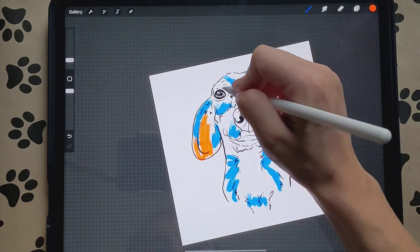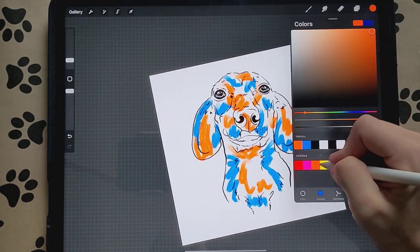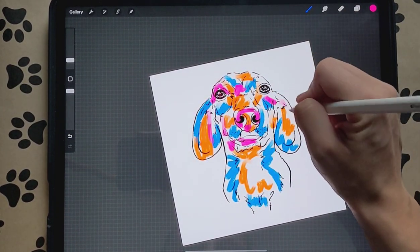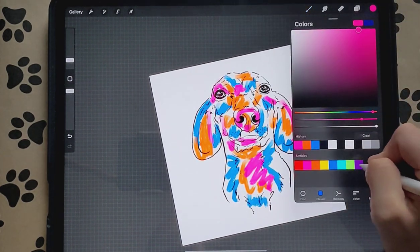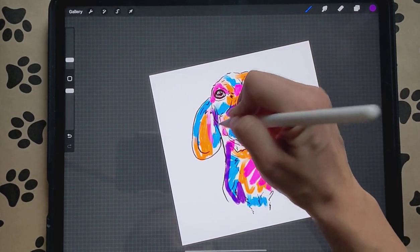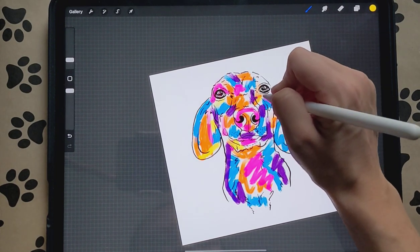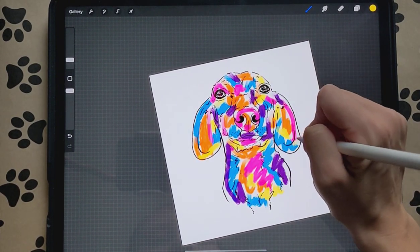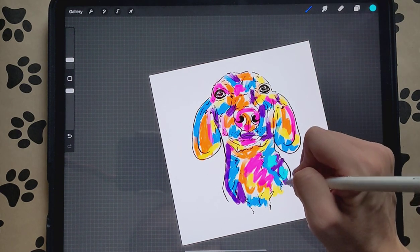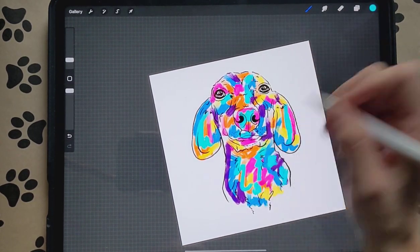We'll do some orange. It doesn't matter what colors you use. I actually made one of these and had it printed on a dog blanket — that turned out super amazing. I'll post that in the Procreate group so you guys can see that too. Now we've got our colors.